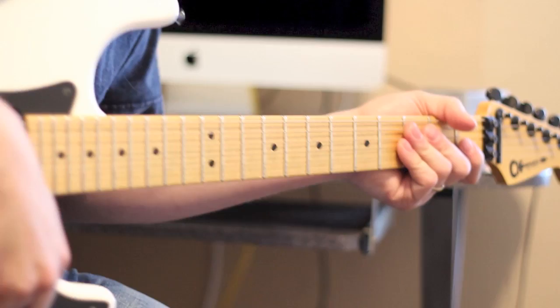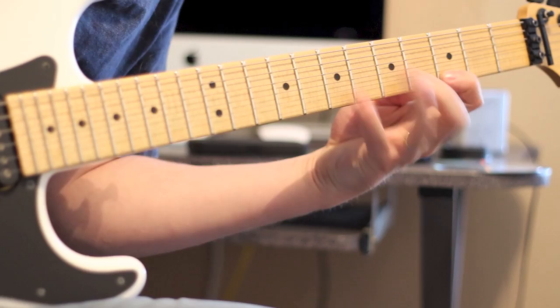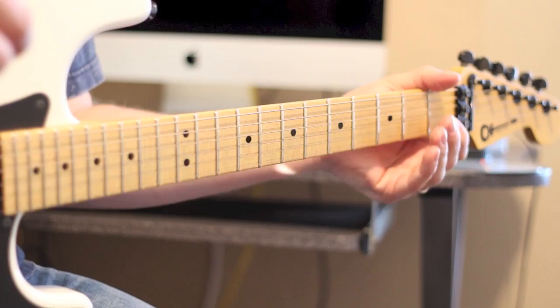I posted a video on Facebook and you guys said you would like to see it. So here is the lick up to speed. And then slowed down a little bit if you want to figure it out on your own before I talk about it.